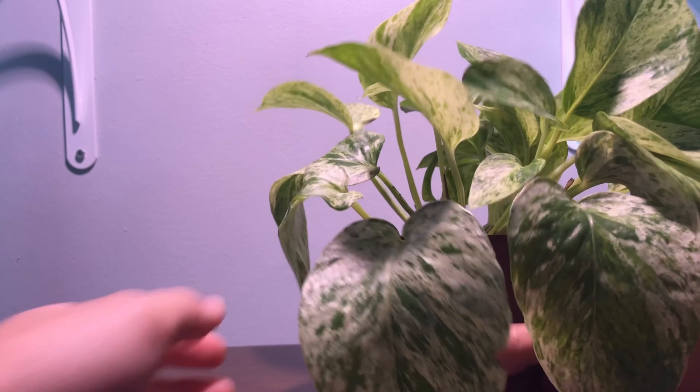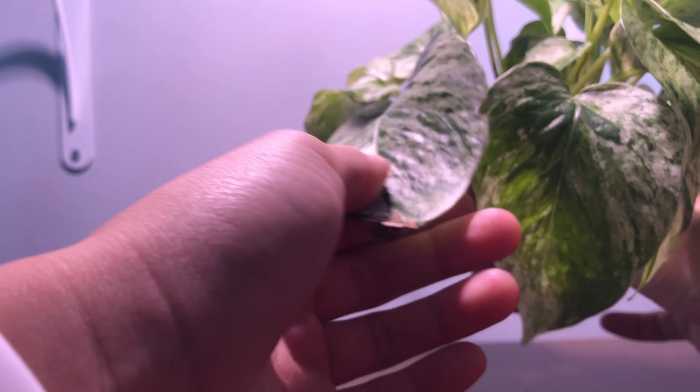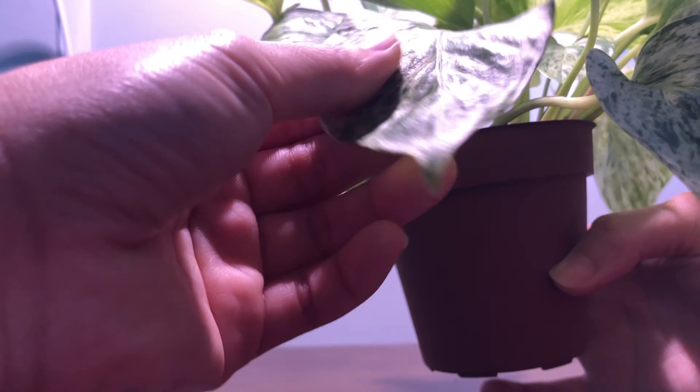As you can see, the leaves of this pothos are very droopy and limp and feel flimsy, so that's a sign that it's in need of watering. Other plants may even die if you neglect them just a little bit, but that's definitely not the case for pothos.